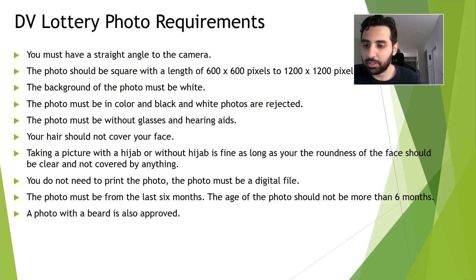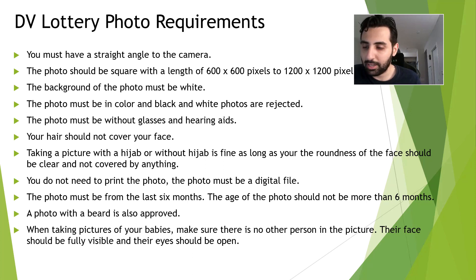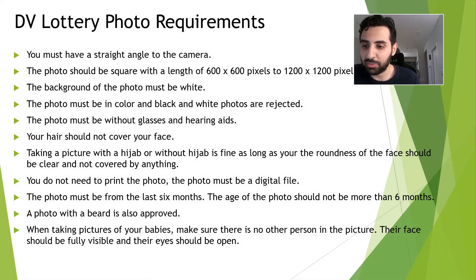A photo with a beard is also approved, so you don't need to worry about that. When taking pictures of your babies, remember that for the purpose of submitting your application you need to take a photo of them. Make sure there is no other person in the picture, their face should be fully visible, and their eyes should be open.